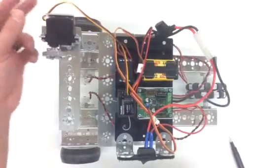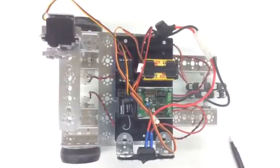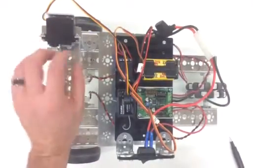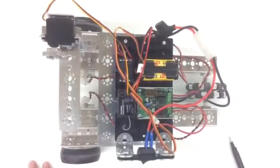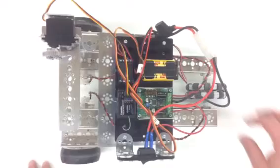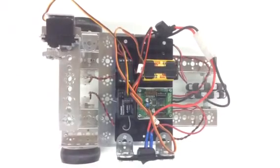Now when you use your RC receiver and turn it, you'll see that the gears also turn — the robot turns, the wheels turn, and your DC motor will turn.